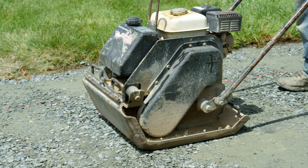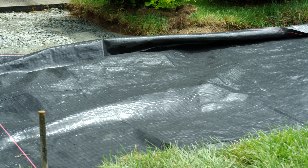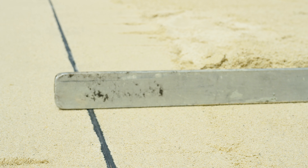Compact the sub-base with a plate compactor. Place down woven geosynthetic fabric. Bring in three-quarter inch of concrete sand, check level, and pitch of screed rails.